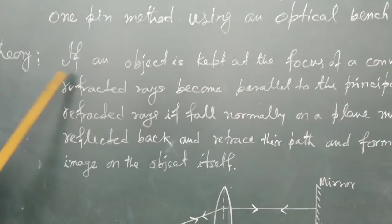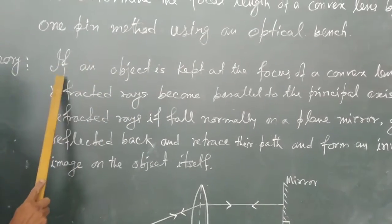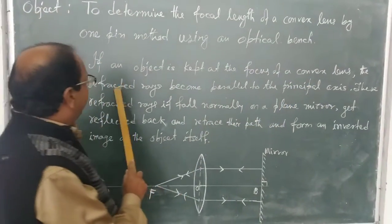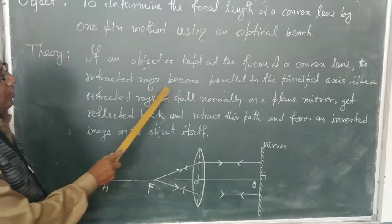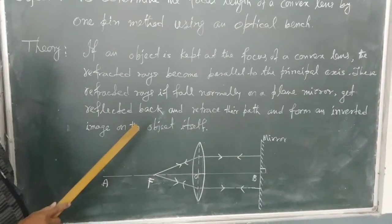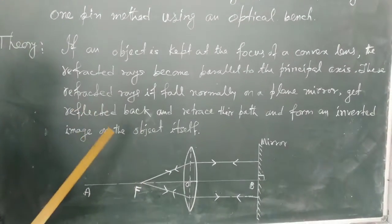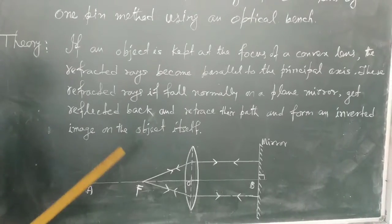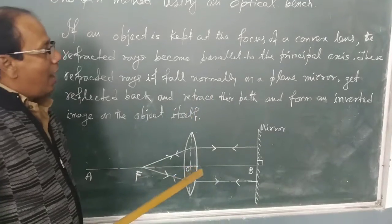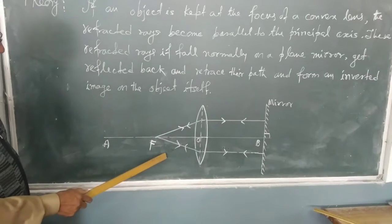For theory, let's go over the concept. If an object is kept at the focus of a convex lens, the refracted rays become parallel to the principal axis. These refracted rays, if they fall normally on a plane mirror, get reflected back through the lens and retrace their path, forming an inverted image on the object itself as shown in the diagram below.